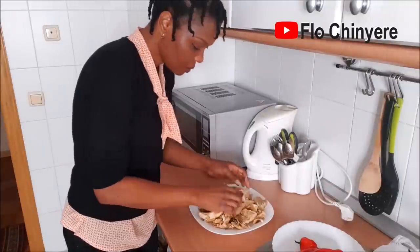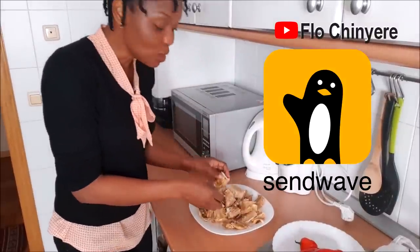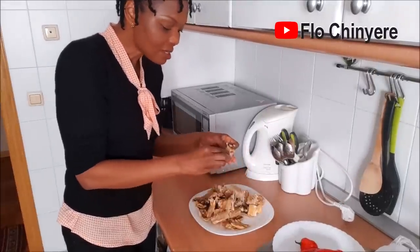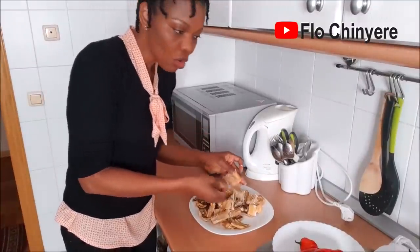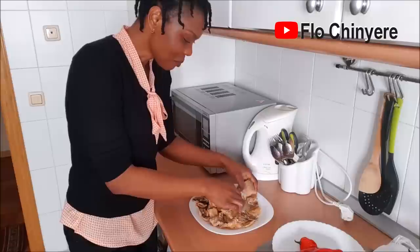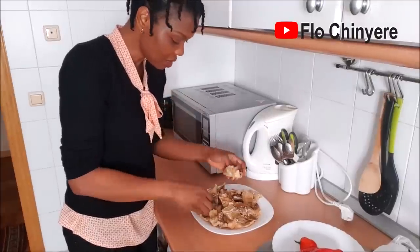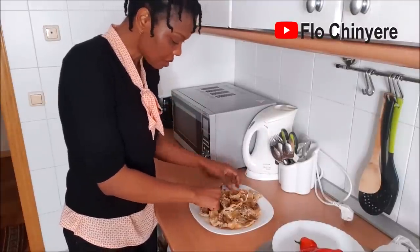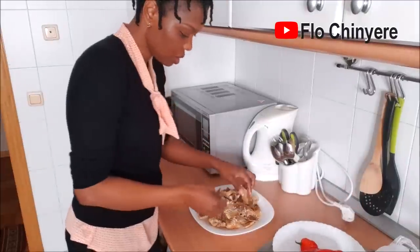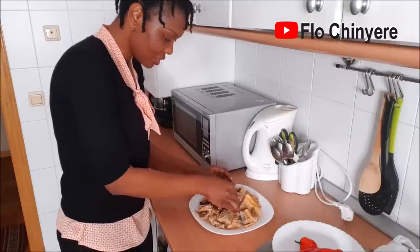Don't forget to download SendWave — I use it to send money to Nigeria. A lot of people are already enjoying the benefits: no transfer fees, competitive exchange rate — better than the rest. The money gets to the person's account in minutes. Currently available for UK, USA, and Canada, but they're expanding to other countries, especially European countries, and I will announce it here when they do.